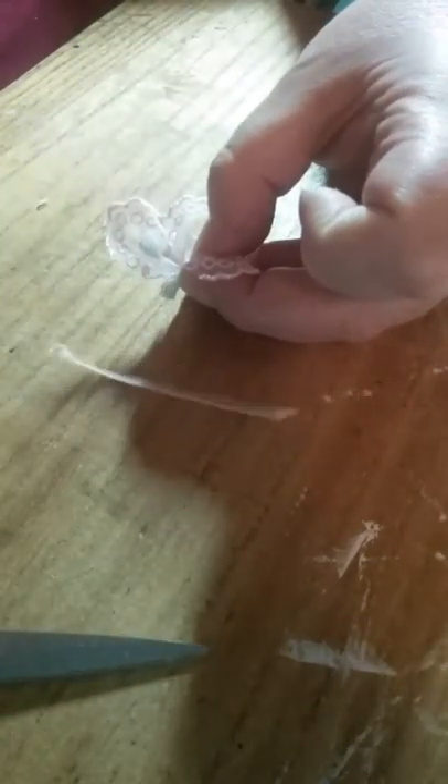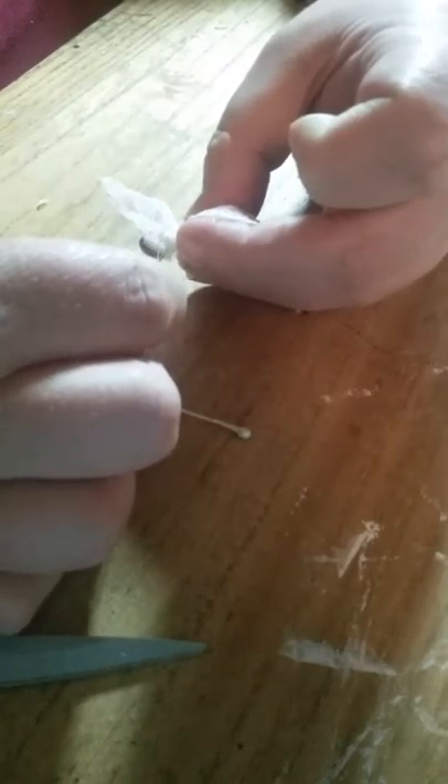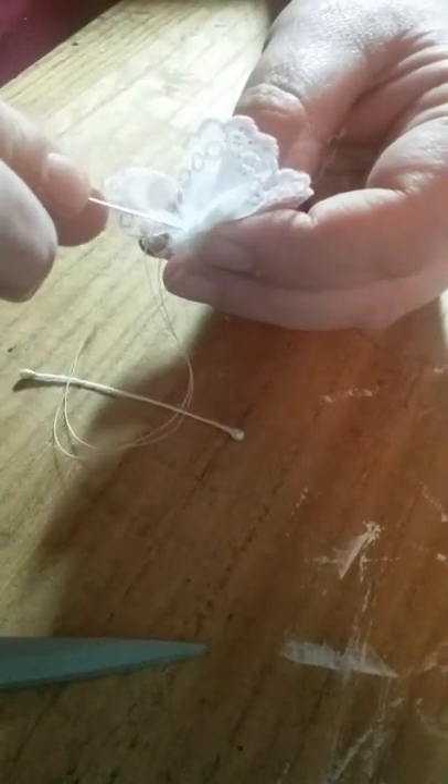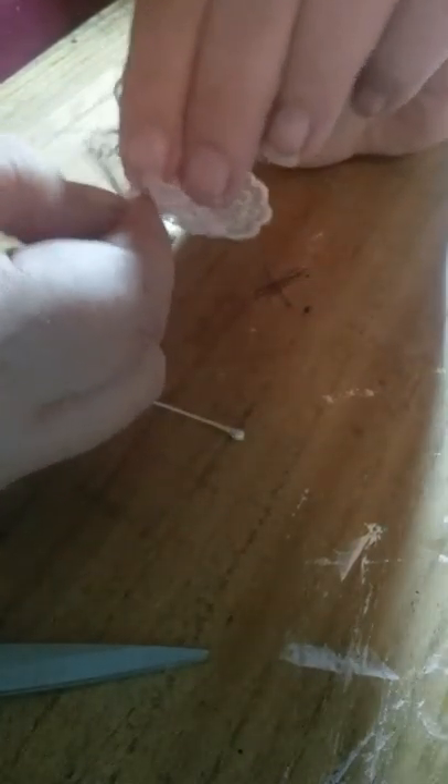Sorry if all you're seeing is my hands, I'm just trying to get this to cooperate. There we go — fold that through again and do one tucking stitch just to join it back up to the other side, going through from front to back and pull. There we go — there's the wings of our butterfly.